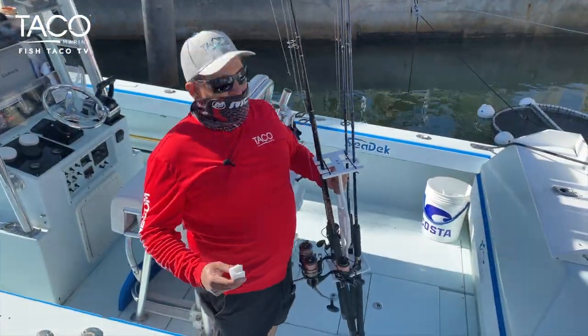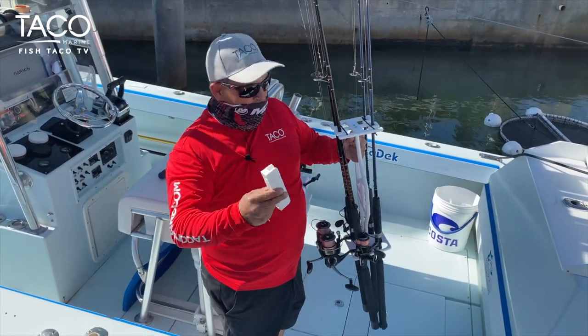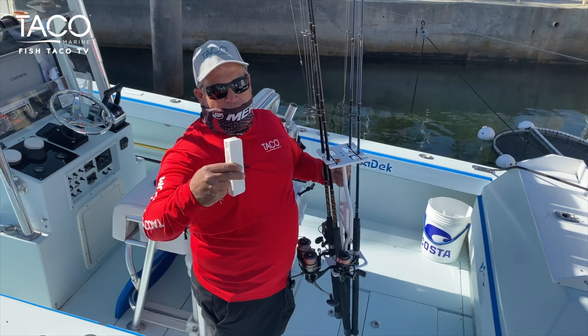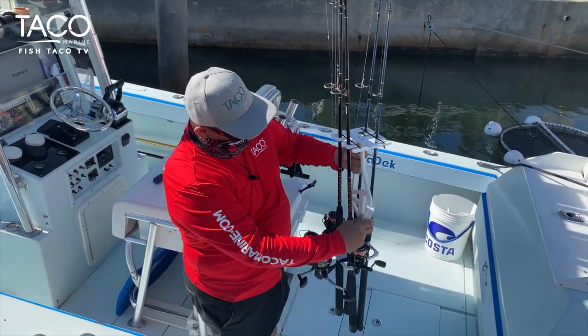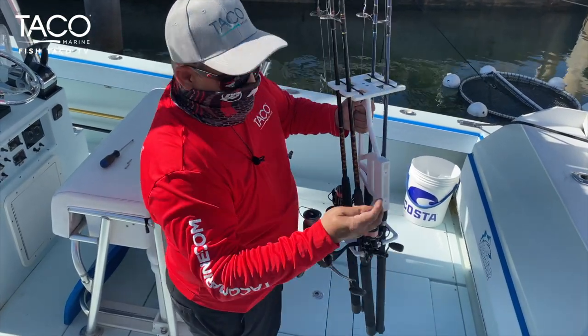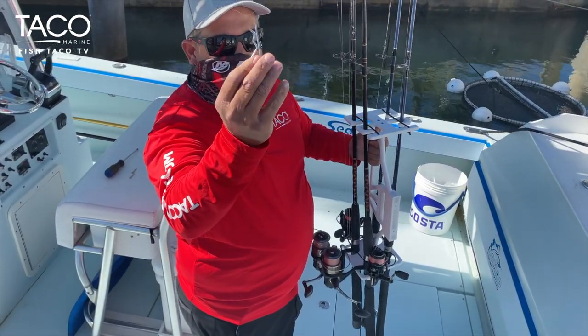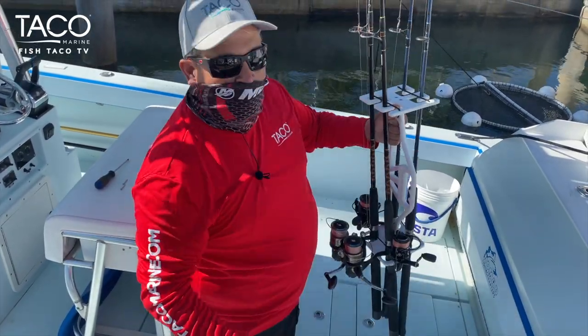Once you get home, if you want to store your rods just like this, you can take this piece and mount it in your garage, on the wall, or anywhere in your home where you want to keep your rods. This will slide right in there, and you can use this pin right here to secure everything. Next time you go fishing, you can just pull the pin and the whole rack comes out.